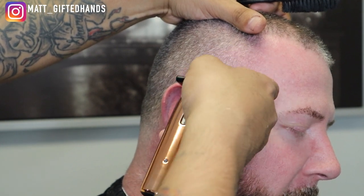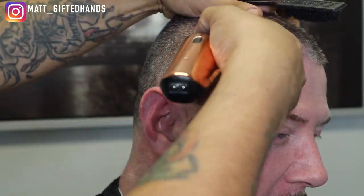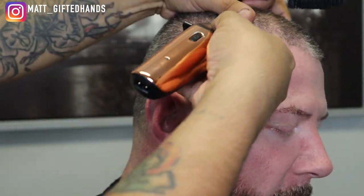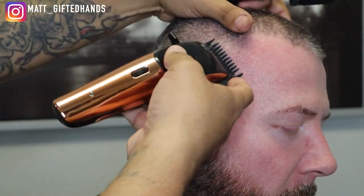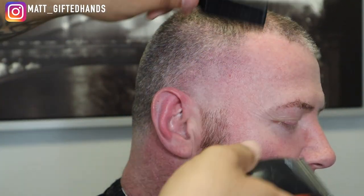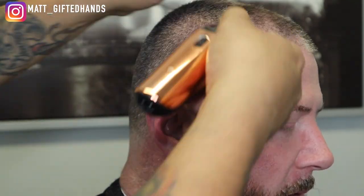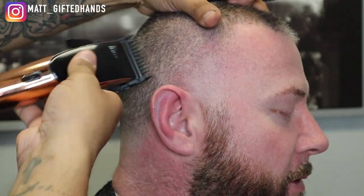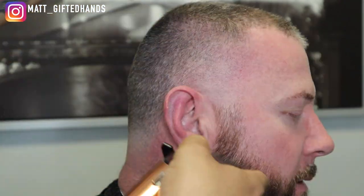Whenever I posted his haircut on Instagram, I put in the caption: if you had the opportunity to cut his hair, would you be nervous? A lot of the people that commented said they would, but it would be an honor. The conversations that we have, man — they're about life, family, goals, what he has planned, what I have planned, what God has planned. It's always dope. I probably take anywhere from about an hour and a half to two hours cutting his hair, along with recording the tutorial.